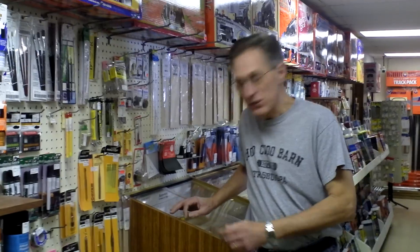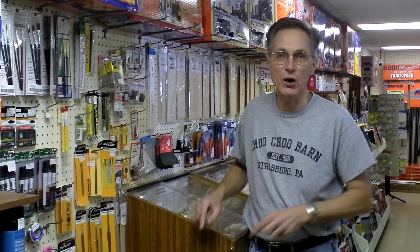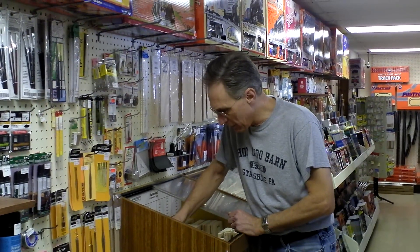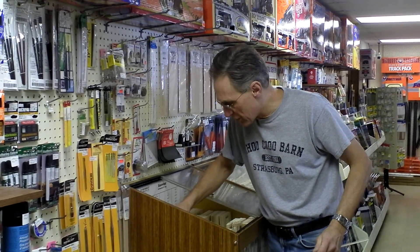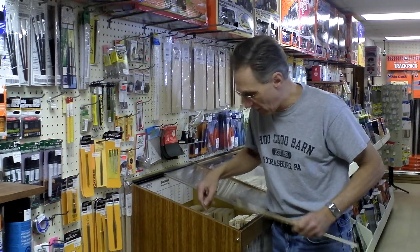I came over here to our hobby shop because I needed some basswood for my cornerland building, which came up a little bit short last night as I was doing some framework around the windows. I'm going to grab a couple of pieces for tonight to try and get that building finished, get it painted, so I can get it back on the layout and get that one thing off my list.